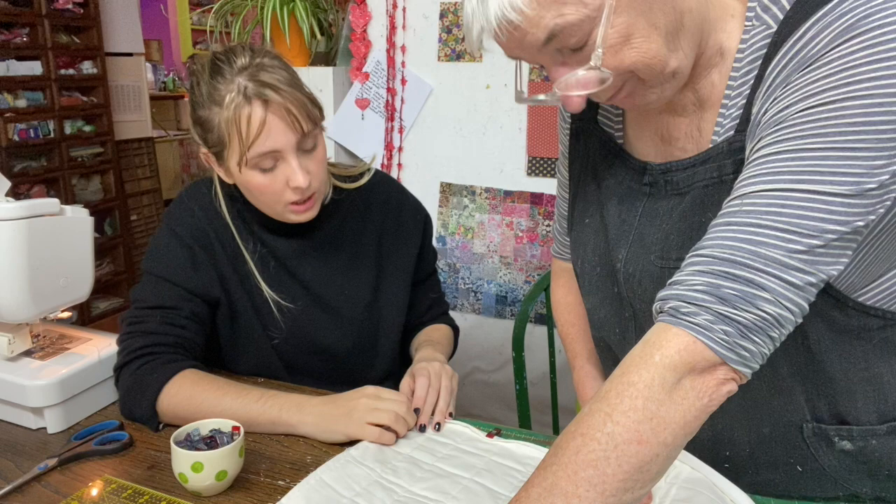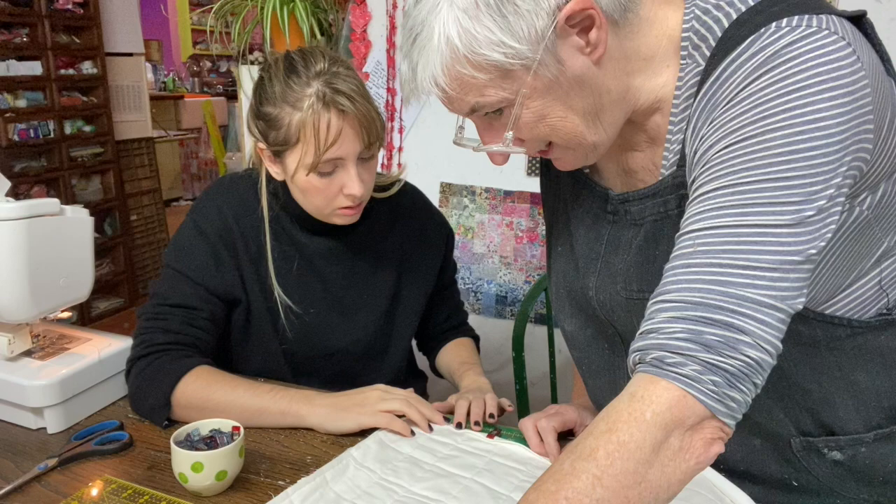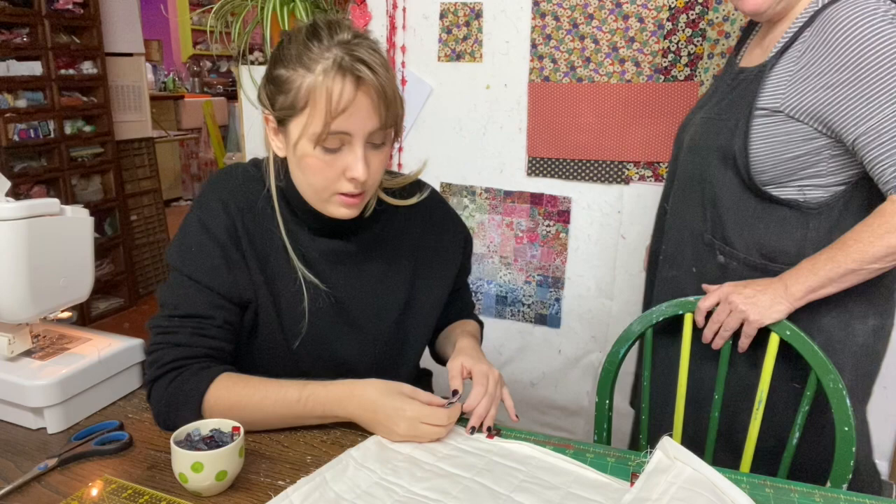The clips can be placed quite close together. When you come to sew the binding down, just be careful not to pull it apart. Rita proceeds to clip all the binding in place all the way around.